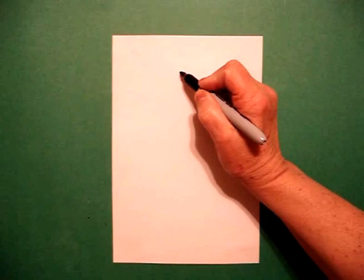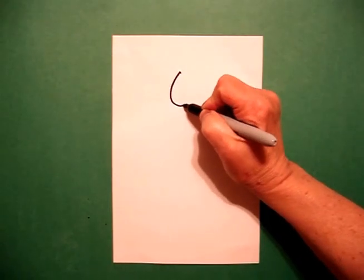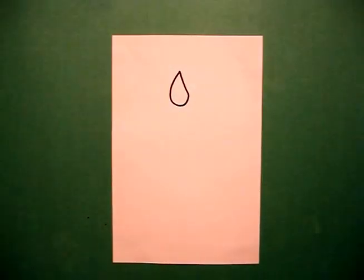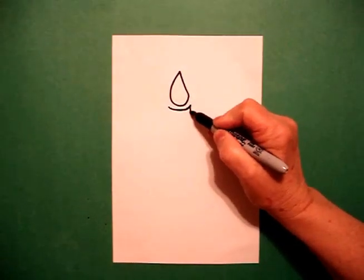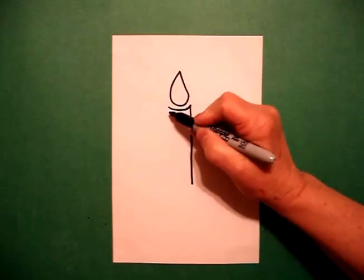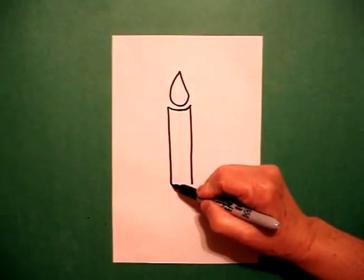Right here I'm going to put a dot. I'm going to put a curve line up, over, connect. Right underneath that, I'm going to draw a curve line, straight line down, straight line down, connect.